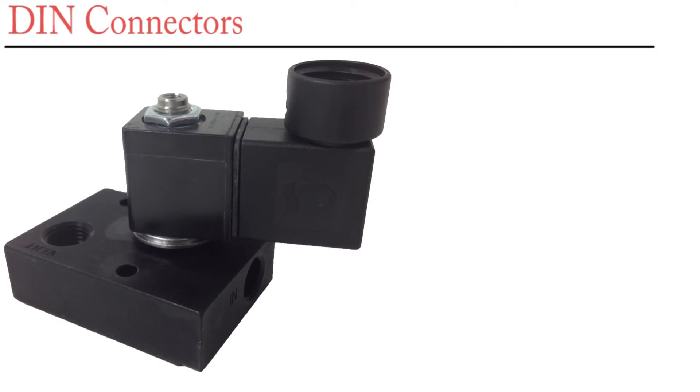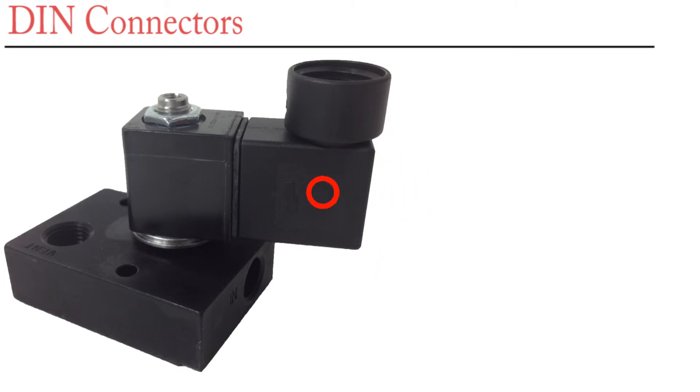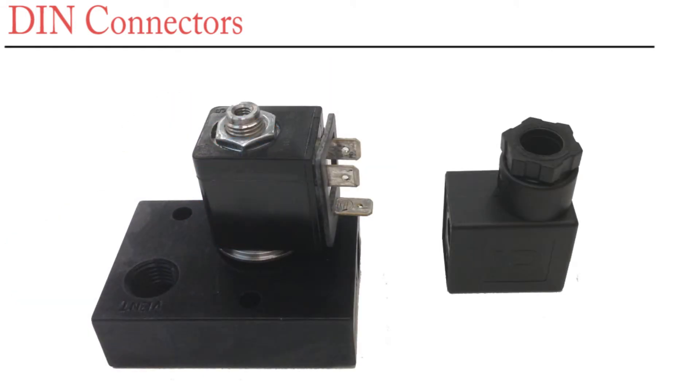To remove the connector for wiring, first remove the screw holding the DIN connector to the solenoid coil. Then pull the DIN connector off the solenoid coil. Here is what your E-Series should look like after you remove the DIN connector.